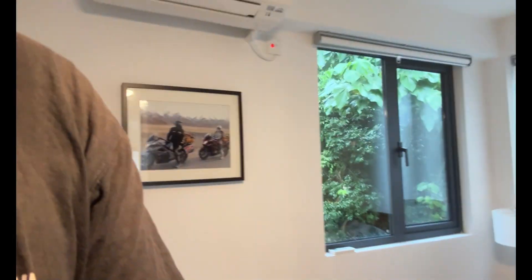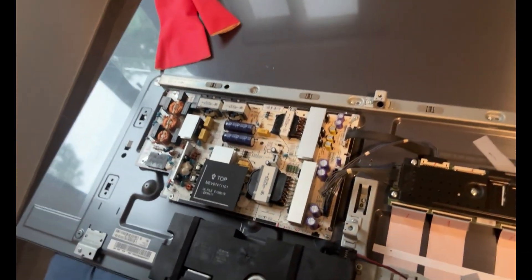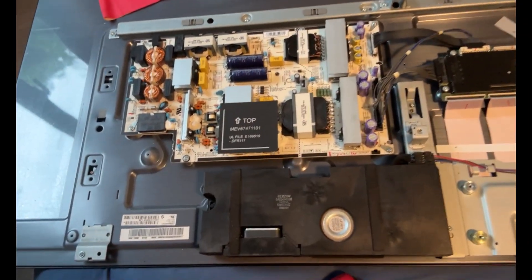Greetings O-Twellers. I thought you would enjoy some DIY. So we have a LG 65 TV, the OLED one.